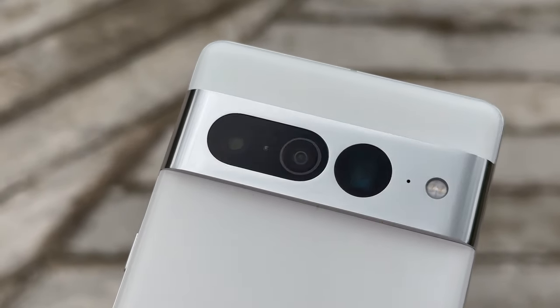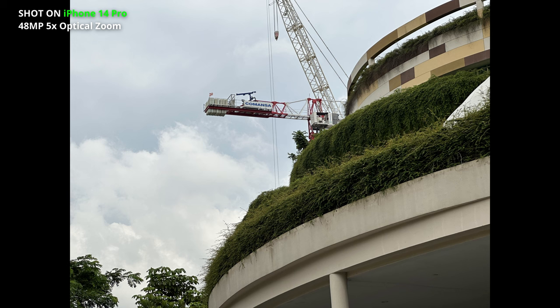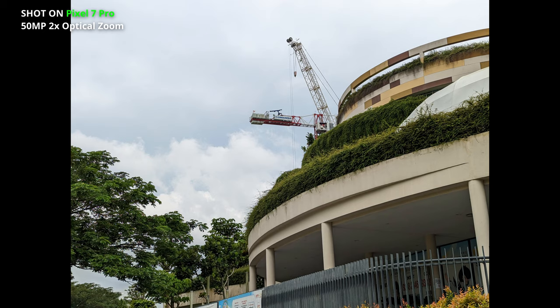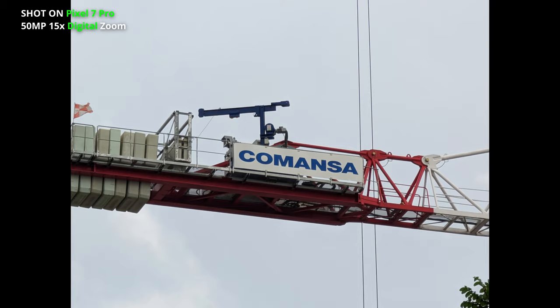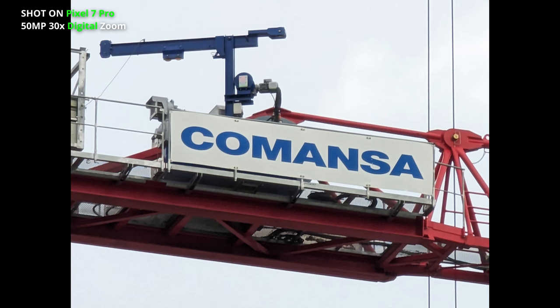Super Res Zoom — that is easily the best digital zoom right now. With other phones, you can easily get clean pictures with optical zoom; even this has 5x optical zoom. But once digital zoom kicks in, pictures start to get noisy. You see this with most phones, including the iPhone 14 Pro. Super Res Zoom is able to denoise pictures quite effectively, giving you a clean image at 15x digital zoom — the iPhone 14 Pro's maximum range — and even at 30x digital zoom, the Pixel 7 Pro can denoise pictures pretty well, almost as soon as you frame the shot.